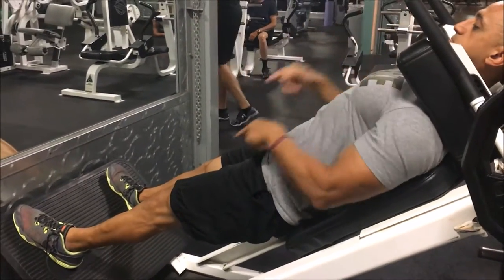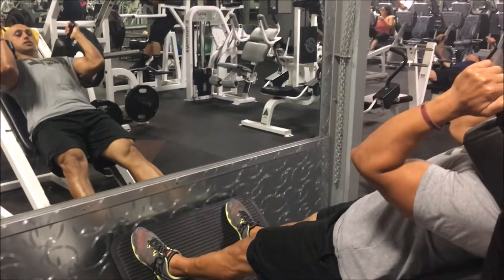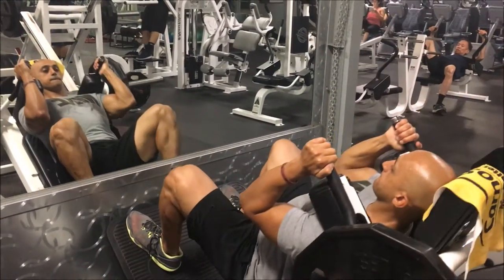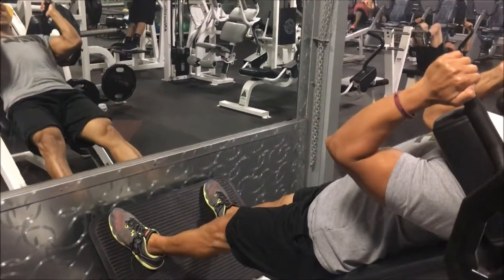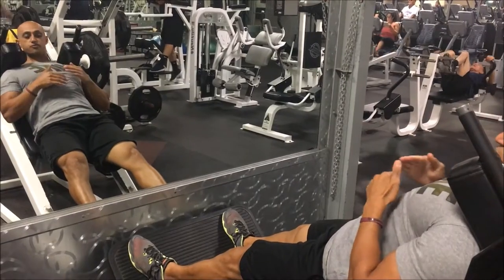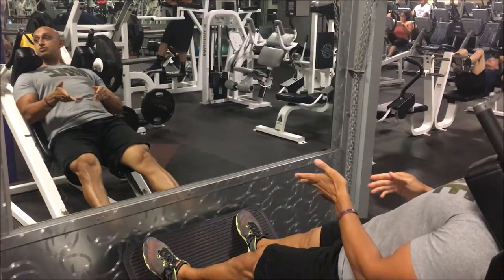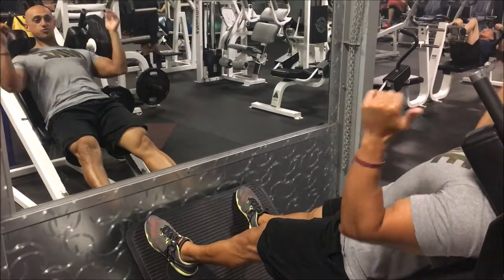Now to put it all together — I'm gonna set up, get my foot placement, and descend. Notice how my knee is not coming in. You want to completely avoid that, so I'm pushing out with external hip rotation. If you haven't watched my squat video, go watch that and you'll know exactly what I mean.